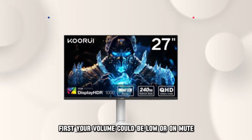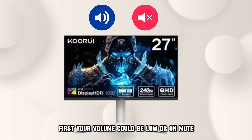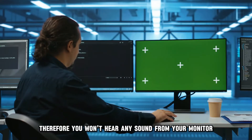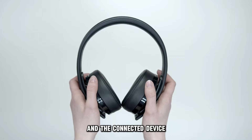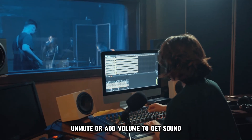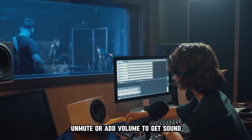First, your volume could be low or on mute, and therefore you won't hear any sound from your monitor. Check the volume on your monitor and the connected device. Unmute or add volume to get sound.